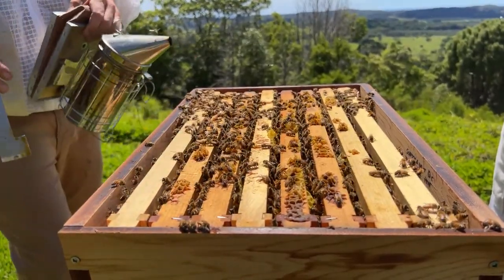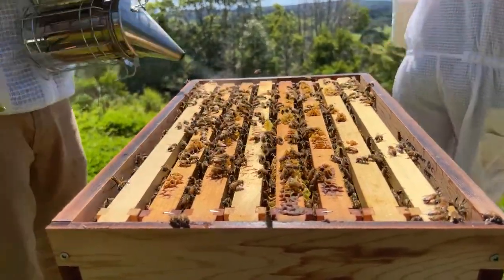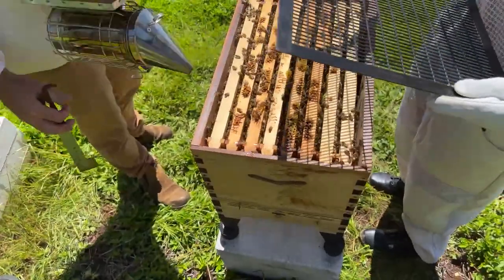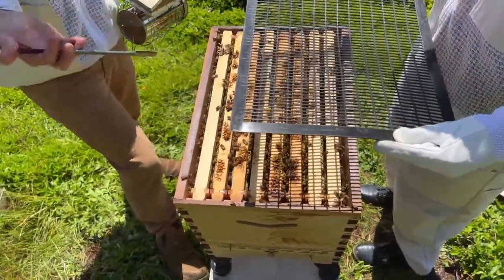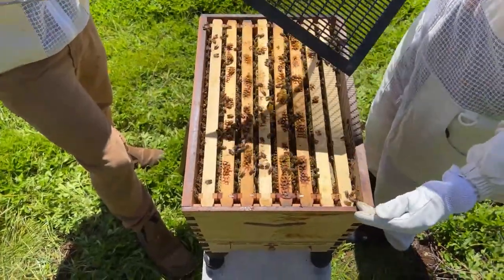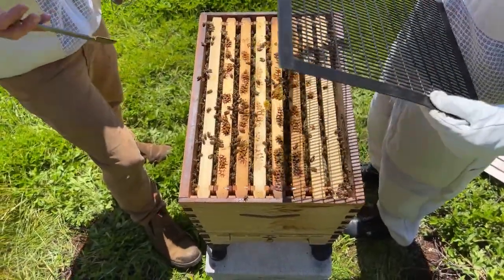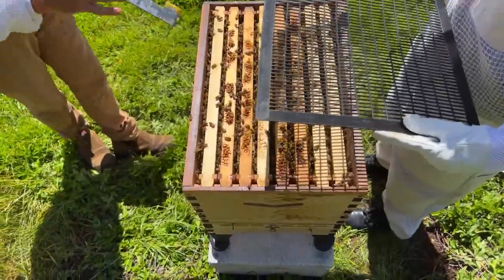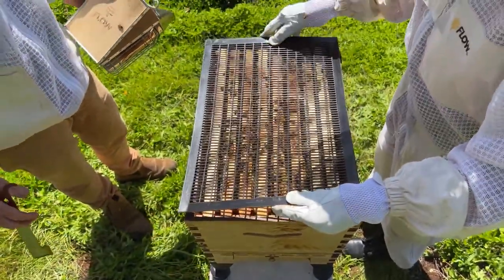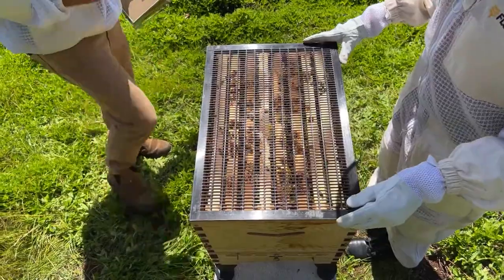Instead of putting the inner cover straight on, we'll get the queen excluder. Would you mind grabbing that? What we're doing is doubling the bees' space. If the bees are a little too weak it's a critical point, because they then have to police double the space without enough numbers. But because we've got so much brood emerging in the next week or so, I think we can definitely super it up.